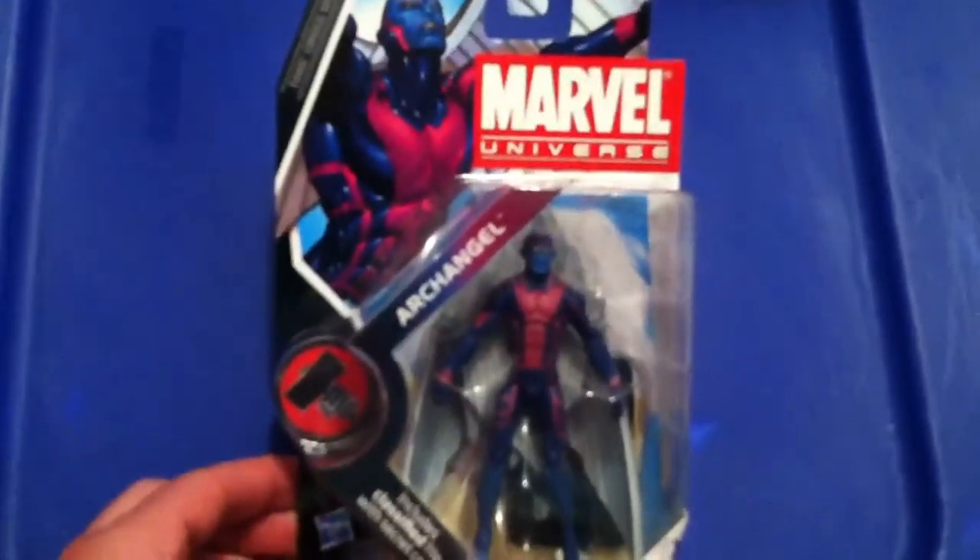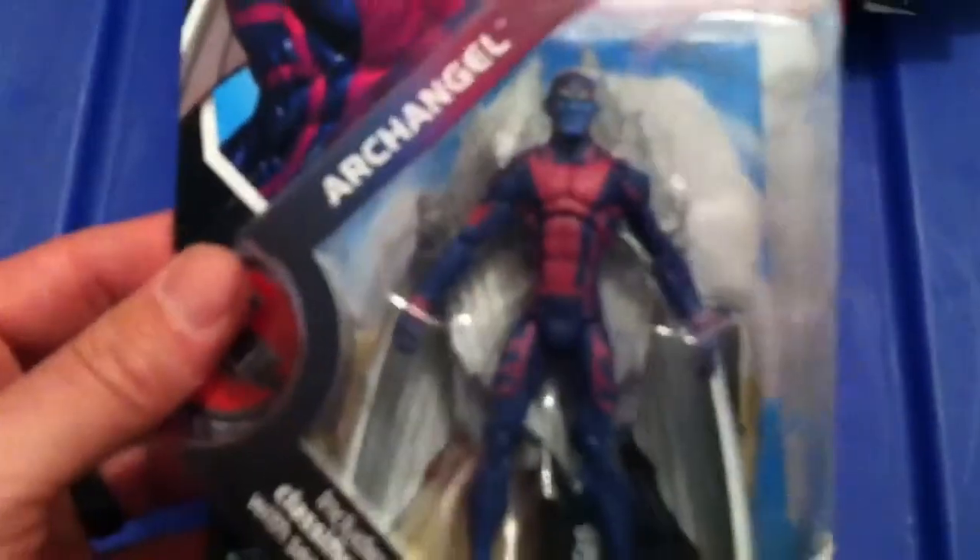I got this one thanks to Jay — Archangel. That's a pretty sweet figure there. Check him out.